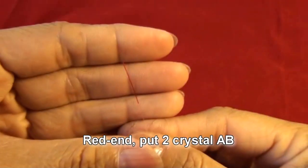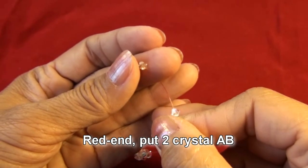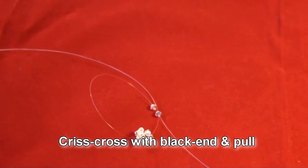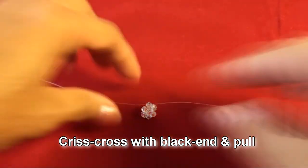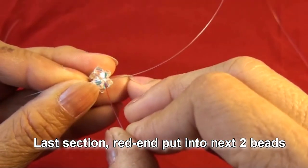We have two in the line again. Red end put two crystal AB, crisscross with black end and pull. Now it is the last section.